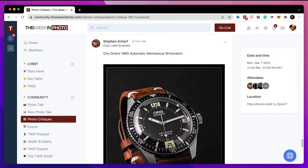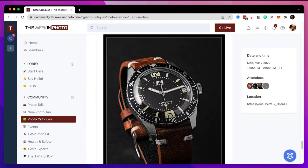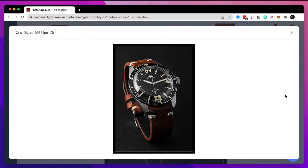Steven Sharf is up next. He says 'Aorus Divers 1965 Automatic Mechanical Wrist Watch.' I could see this in a catalog. Now I'm wondering how this fits into the household theme.